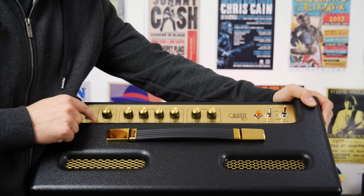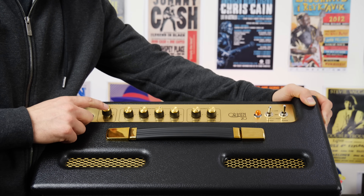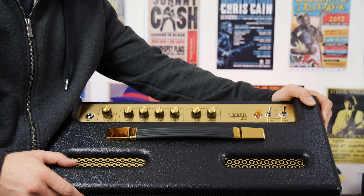One of the cool things about this amp is it has a gain control here. And if we pull it, we get more boost, and if we put it back down, we get less — so it's cleaner with the button in. You can also toggle that via the foot switch as well, which we'll be doing today.